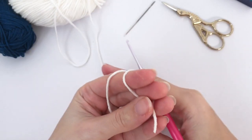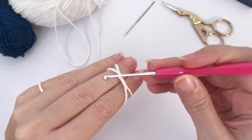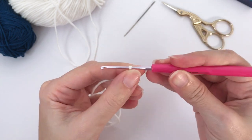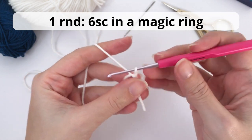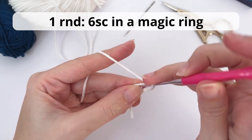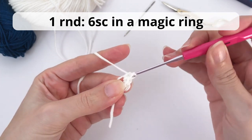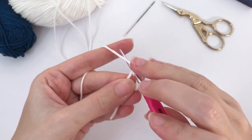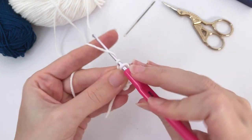We will start here with a magic ring, or a magic circle. If this video is too fast for you, check out the links in the description below — there is a tutorial for each technique and stitches I use for the patterns. Inside the magic ring you will crochet six single crochet. Here I'm working the six single crochet. The written pattern for this penguin is in the description below also.